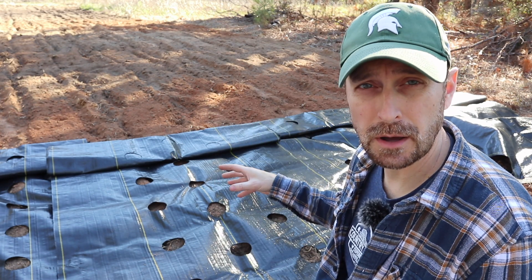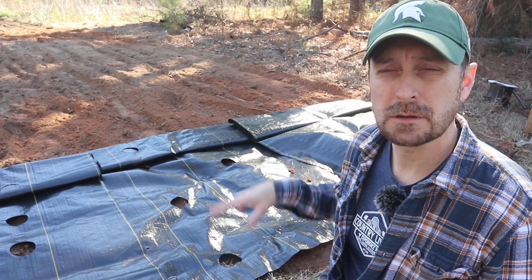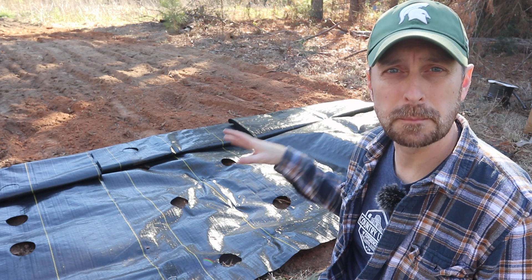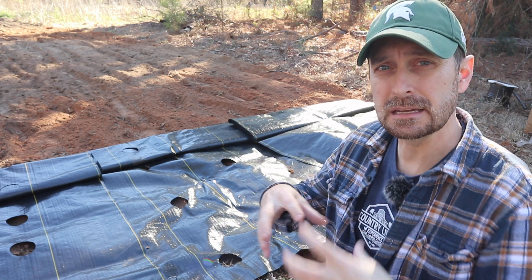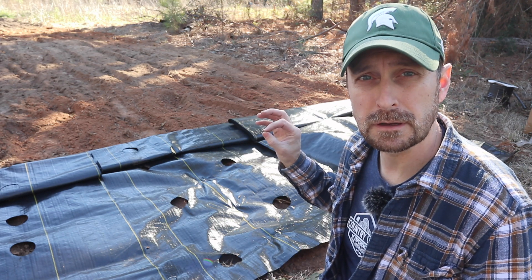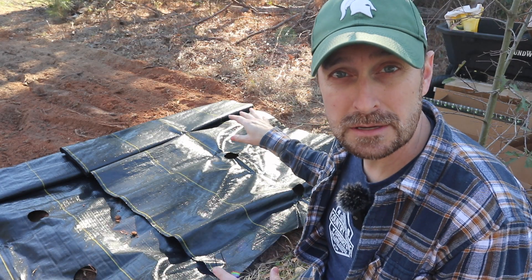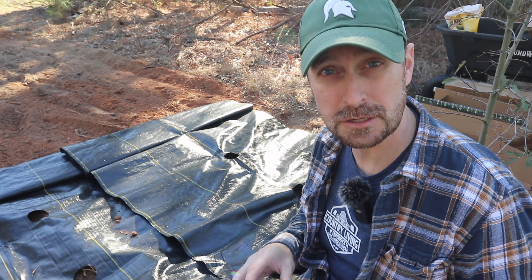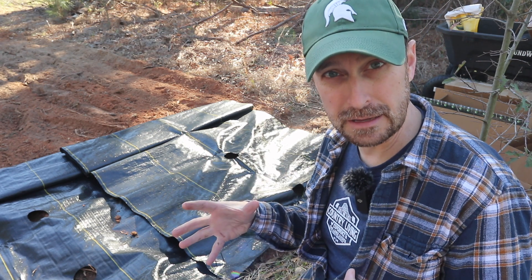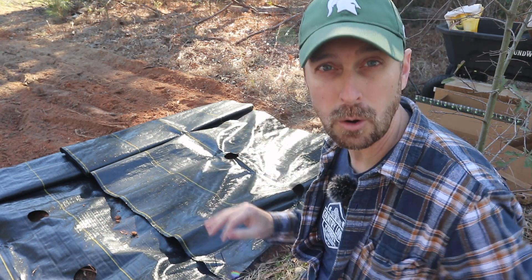You can also put in brussel sprouts in the three row, but things like broccoli will need a little bit more space. The two row will be good for things like zucchinis, tomatoes, peppers, anything that needs a little bit more space, including broccoli. You can also put things like squash, cucumbers, and small cabbages in the two row. The single row 18-inch spacing is going to be perfect for all of those same things, but you can also add the very large varieties of cabbage that need more space.